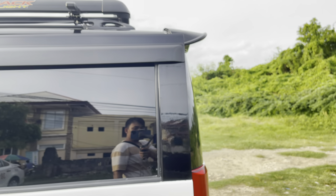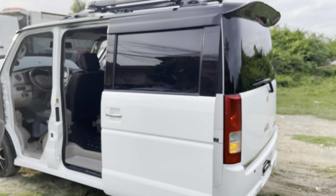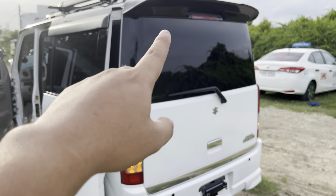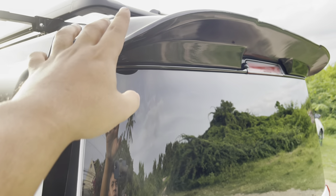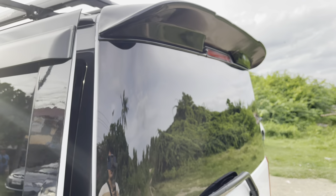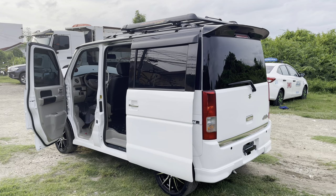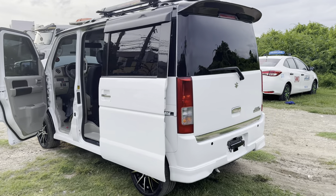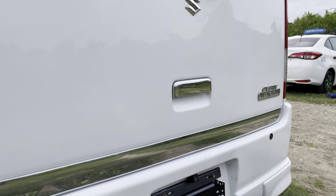Nag-upgrade din si customer ng roof rail at roof rack. Ito yung roof rail mga boss — mataas at mahaba. Tapos yung sa taas naman ay yung roof rack. Simple lang po yung kanyang unit mga boss — naka 15 inches mags, tapos naka sporty spoiler. Pwede tayo mag-additional nito para maganda ang ating unit.